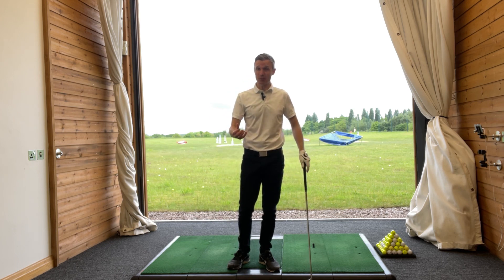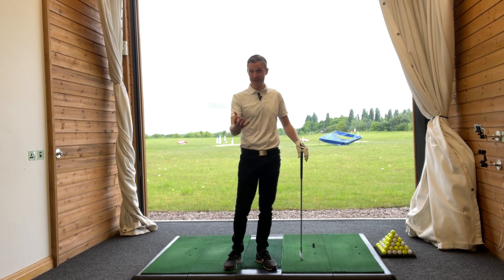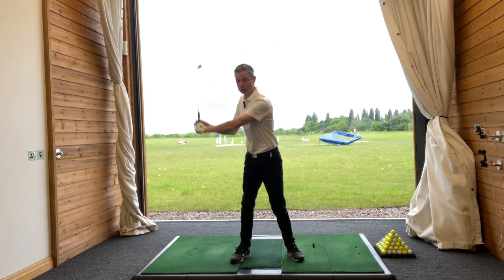I've been hitting the ball pretty poor, really. Really inconsistent with my ball striking. So with the longer clubs, kind of toe-y hits with my irons. A little bit heavy with the strike. So I did a little bit of practice. I had a look at my swing in 3D. I used my 3D analysis software and noticed that in my back swing,